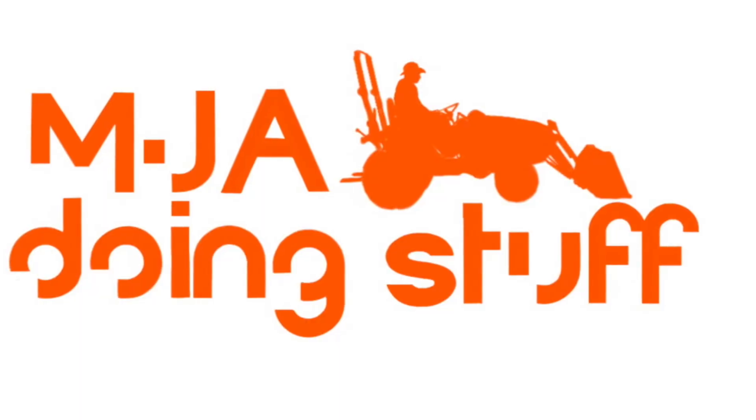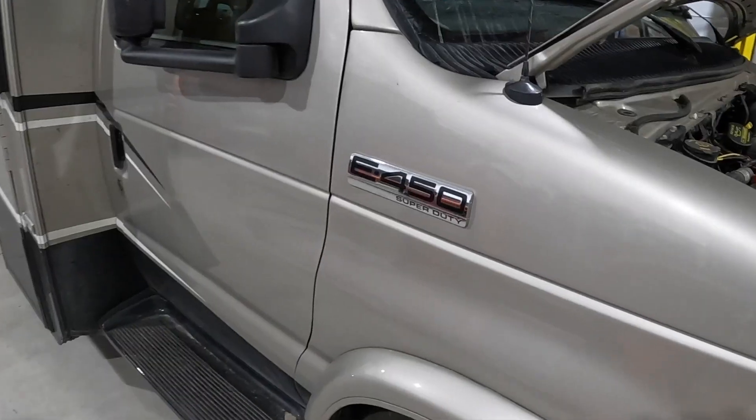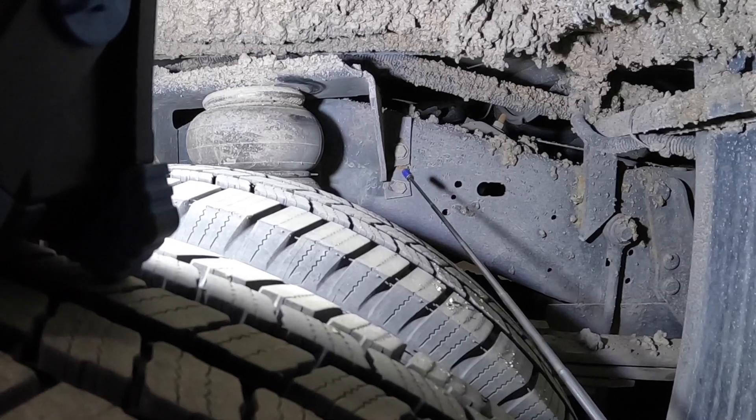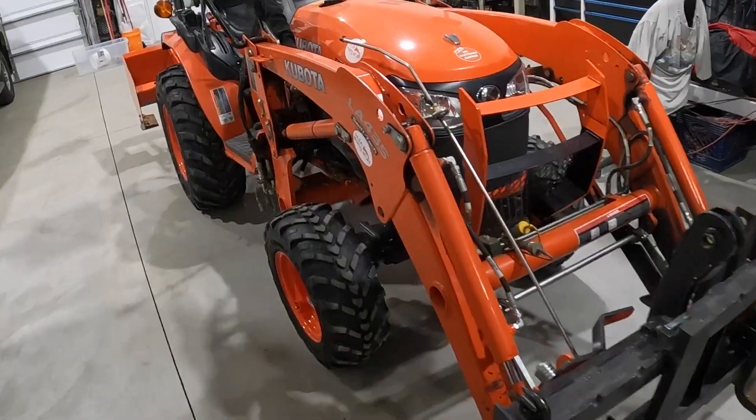Always use jack stands. Hey guys, welcome back — got another project today. We're working on a 2013 E450 Super Duty, it's a 30-11 DS, and we got a little problem. Hopefully you can see that right there — that part up here broke. It didn't really break off, but it broke the bracket and slid up on this bolt. I'll bring you along on the repair — hopefully stuff stops breaking around here.